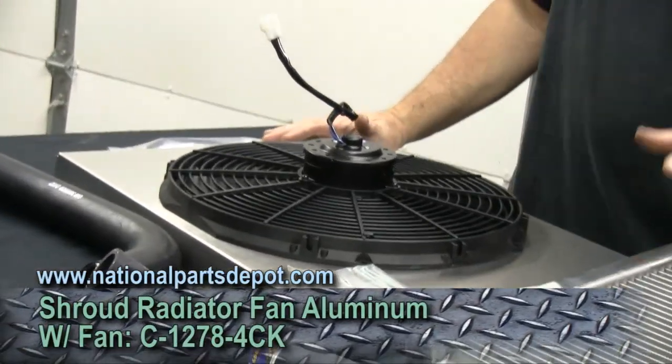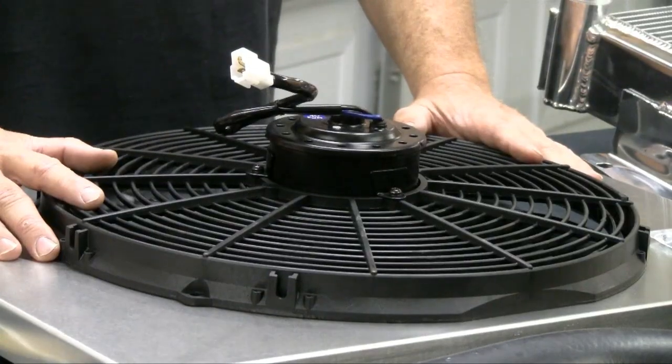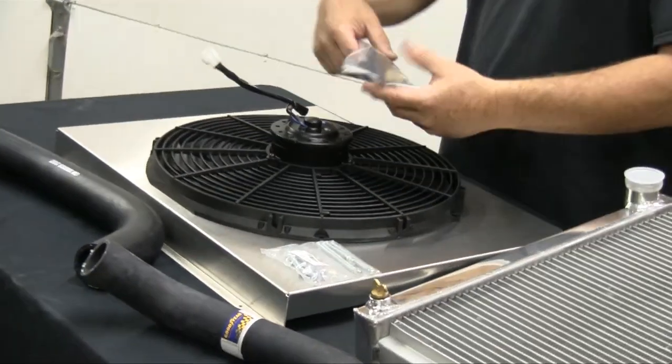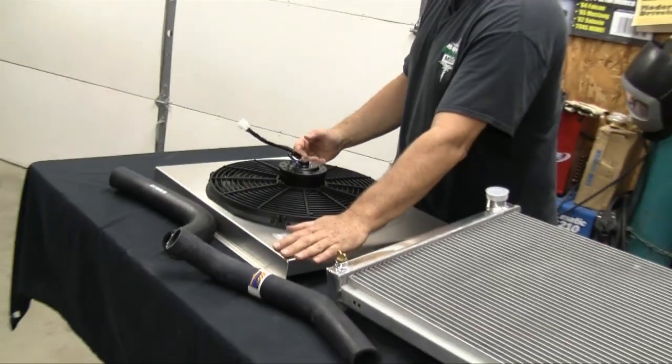Now we're going to move on to the fan shroud. This radiator can be bought without a fan shroud, but you can also get it with a fan and shroud assembly for the Camaro. It's a really nice little setup - it's got a 1900 CFM fan. If we can't get enough airflow across that condenser and radiator for our AC setup with this fan assembly, we've got some problems. This comes as a kit with the mounting hardware.